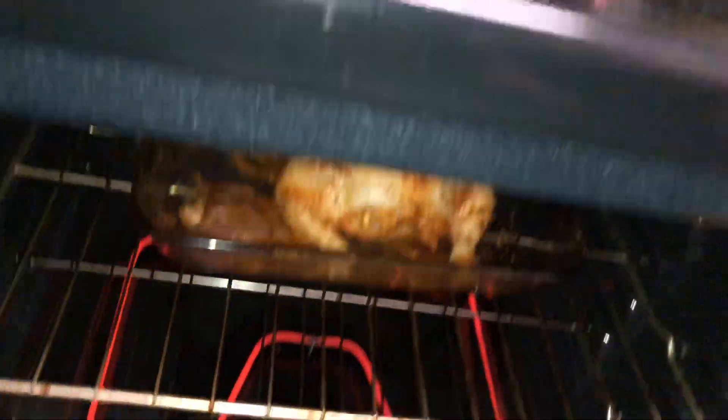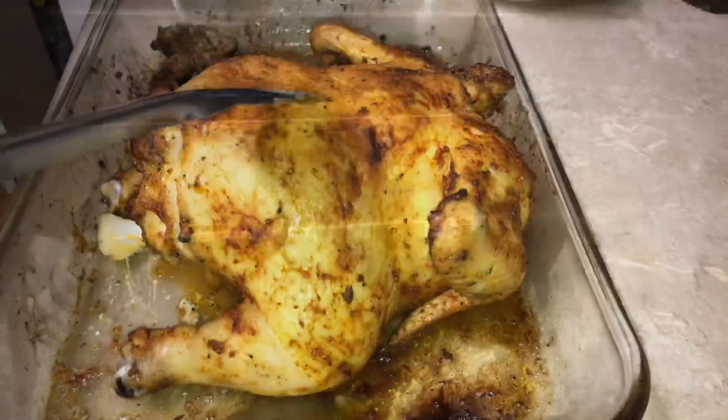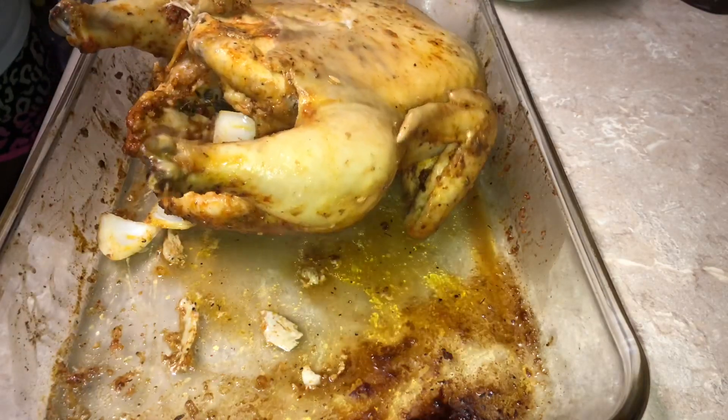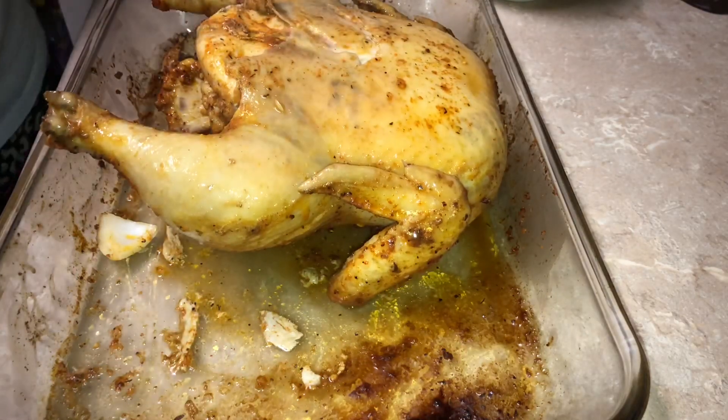After 45 minutes I'm going to take it out, flip it over so that the top can be crisp as well, and the inside will be nice and moist.